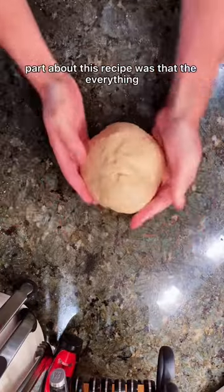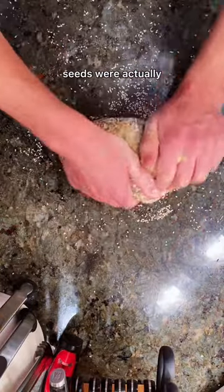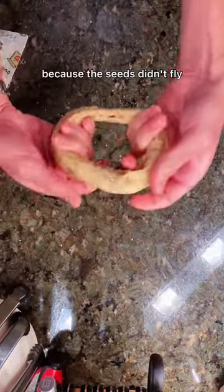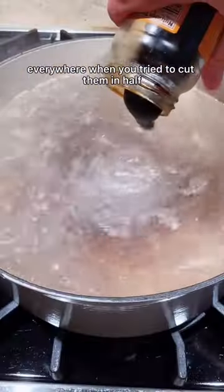The interesting part about this recipe was that the everything seeds were actually worked into the dough instead of on top. This was really convenient because the seeds didn't fly everywhere when you tried to cut them in half.